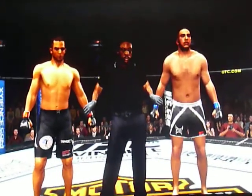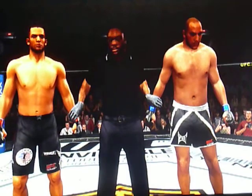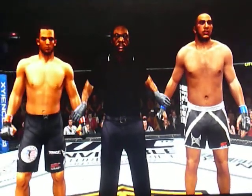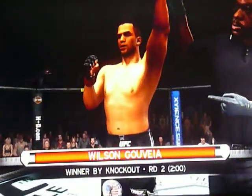The voice of the octagon, Bruce Buffer, has the official decision. Ladies and gentlemen, referee Herb Dean has closed this contest — victory by knockout. Joe Payne wins the fight.